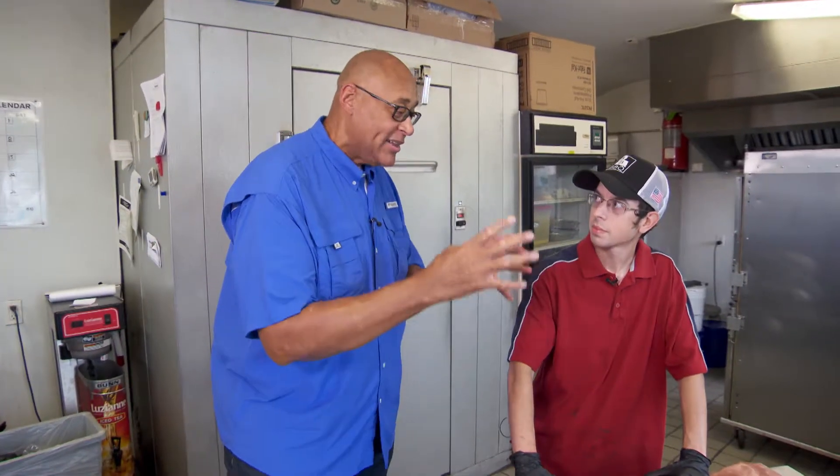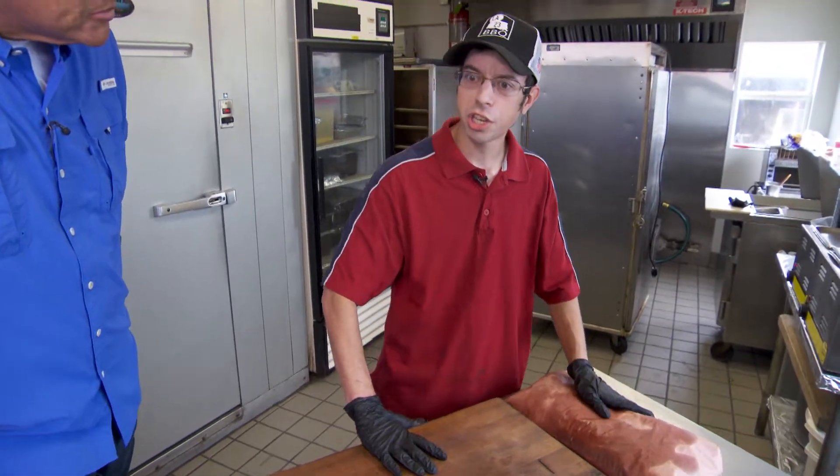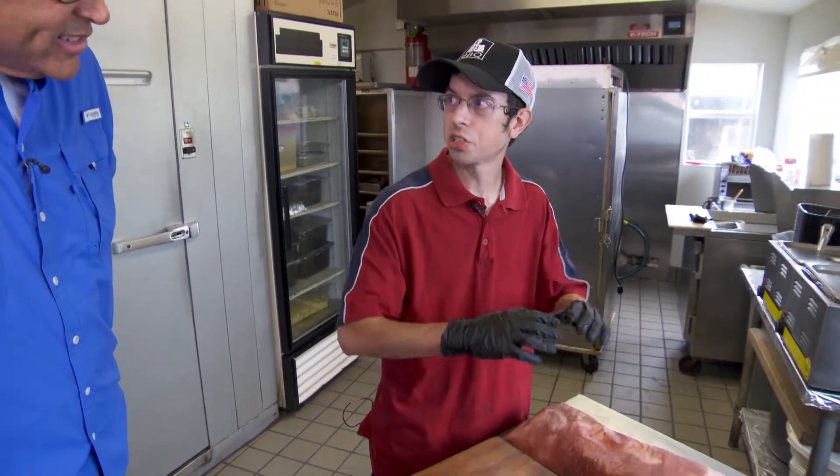Bobby told me that the brisket had to rest, and it kind of bleeds through the paper. That's absolutely right. The resting is basically when the brisket's come off — they're piping hot, they're steaming. You let any kind of meat rest for any amount of time, you let the juices really kind of sink back into it. The butcher paper just kind of helps keep it all in there, so it's sitting in its own juices.